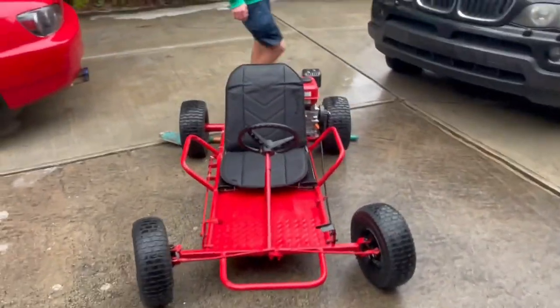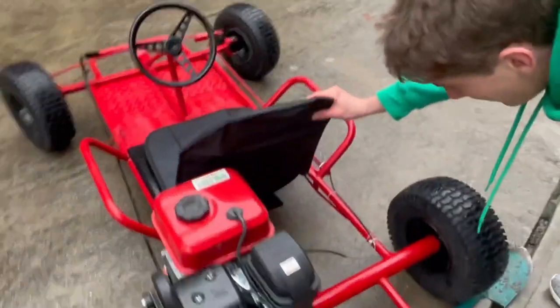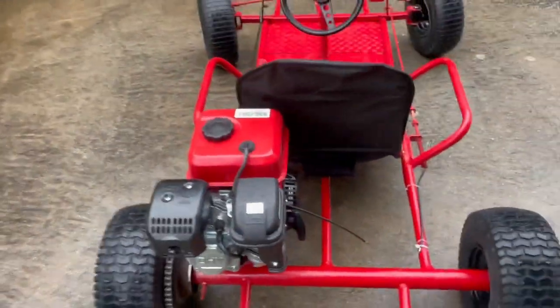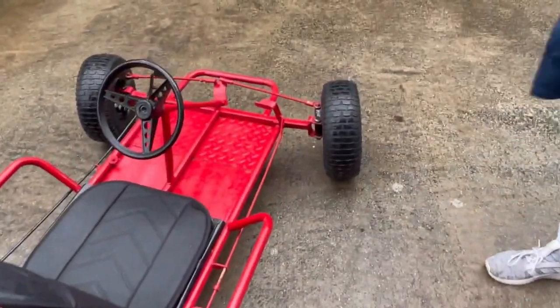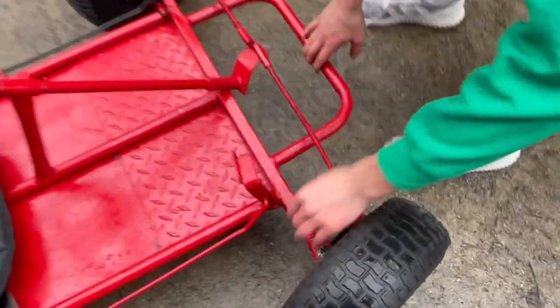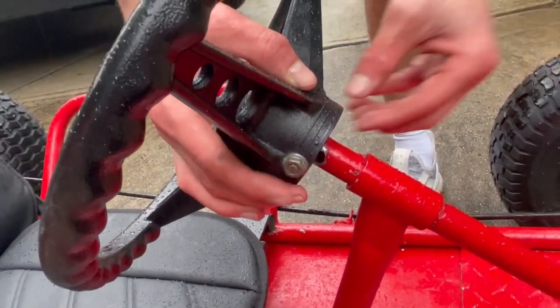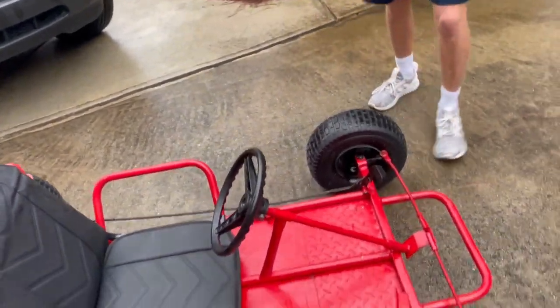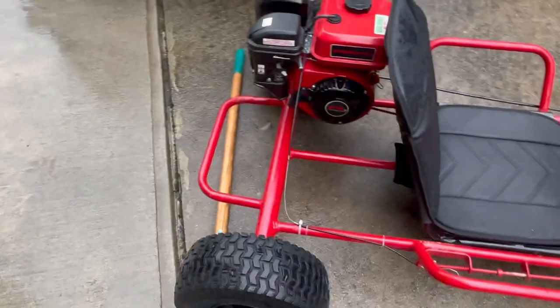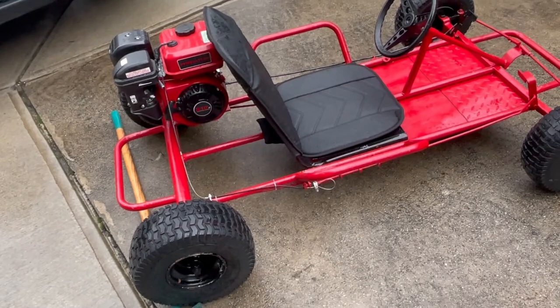Alright guys, this is the final result. As you can see we got a new seat cover for it at Walmart — we had to cut the back to fit it onto the seat. We cleaned it, wiped it down, and had to put an extra zip tie on the end because it wasn't reaching full throttle. We also had to tighten around the tie rods and our final adjustment was making a smaller space so there was less free play in the wheel, which helped us steer a lot better. Other than that, we have brand new tires front and rear. It is a live axle go-kart — we've never done one of those before, so that was a bit of a pain. This is the red Predator 212, so that'll be it for this go-kart — we'll see you guys in the next go-kart restoration.